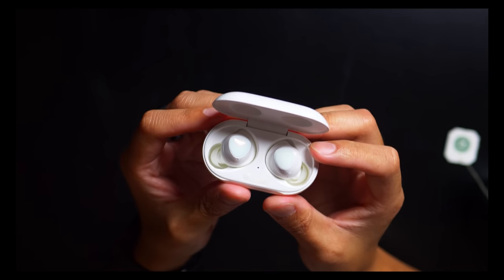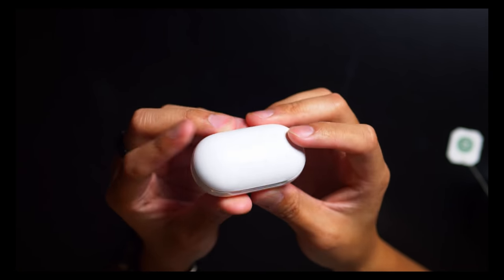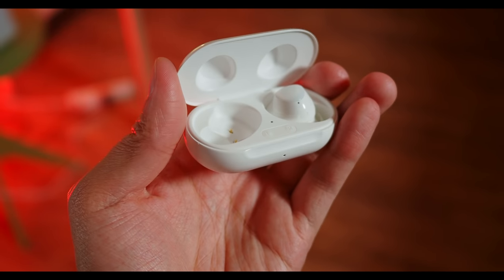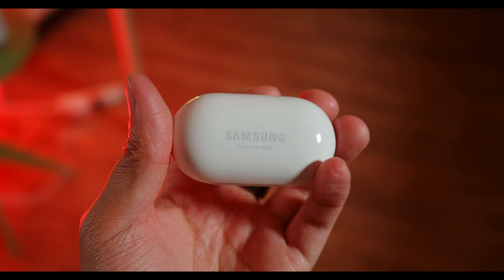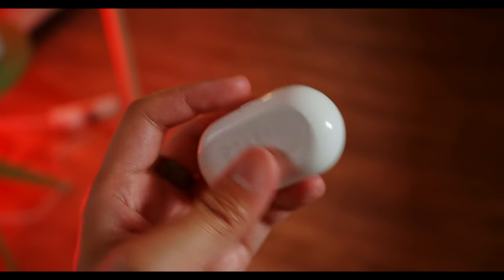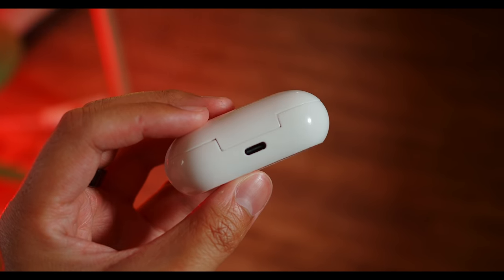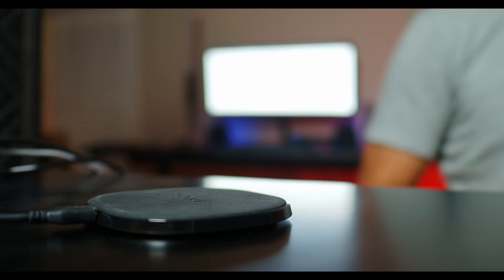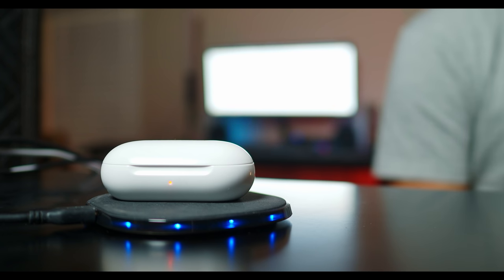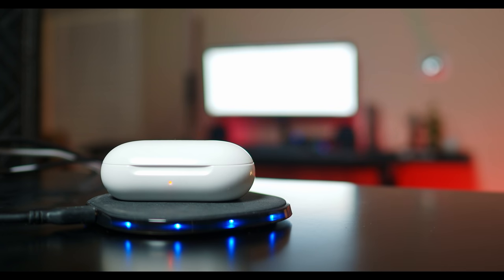These markings on the case aren't buttons — they just tell you where the right and left earbuds go. There's a light above to show you the charge level of the buds themselves, and a light on the front to show how the case is charged. Moving to the back, you have a USB-C charging port, but you can also use these buds on a wireless charging mat or even on the back of your Samsung device that has wireless charging.